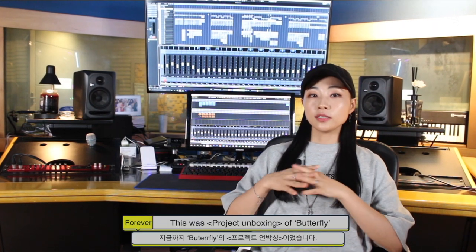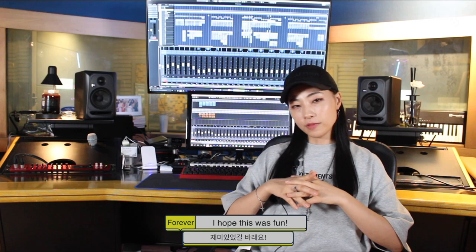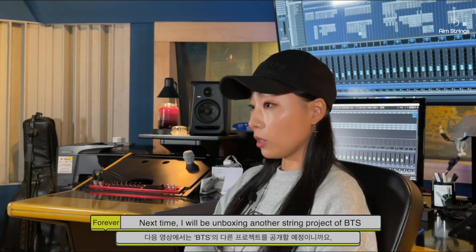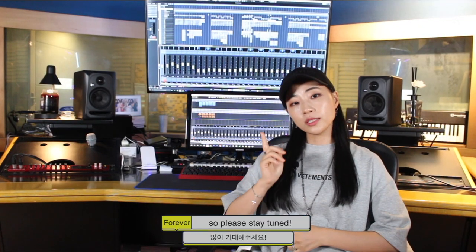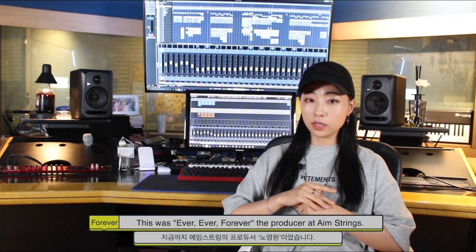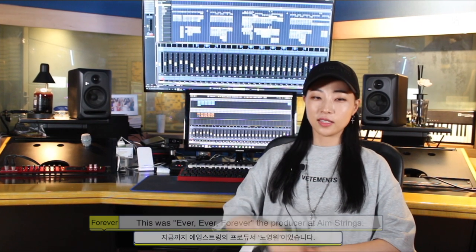This was the project unboxing of Butterfly. How was it? I hope this was fun. Next time, I'll be unboxing another string project of BTS, so please stay tuned. Thanks for watching. This was Ever Ever Forever, the producer at AM Strings. Bye!